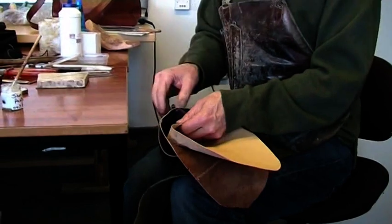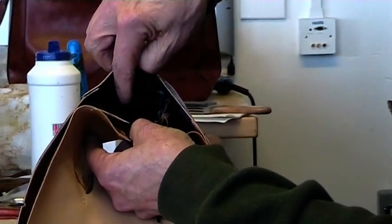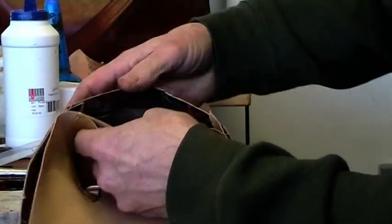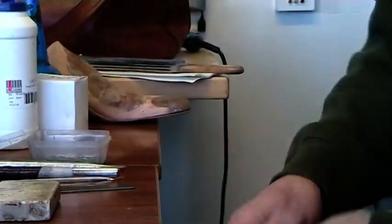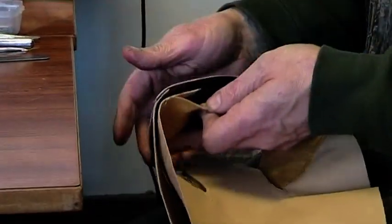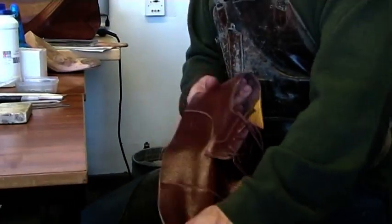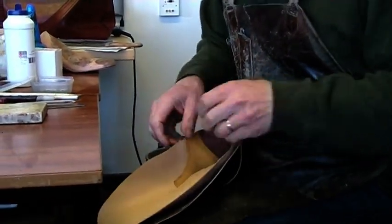So now I've got paste between the upper and the stiffener. I've pushed the stiffener back in place and I've got paste between the stiffener and the lining, always pasting to the outside just because it's easier. So pulling that into shape, give it a pull like that and make sure it's stayed in place, which it has.